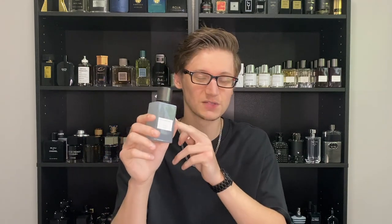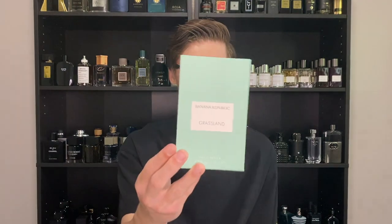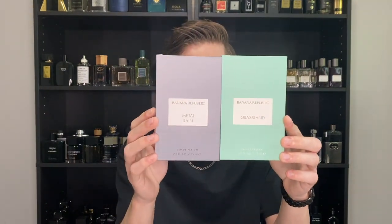It's very inoffensive. Being a Banana Republic — a designer house — it's not going to be daring or off-putting. Even though the metallic concept is unique, this one is solid and accessible. I've never smelled a fragrance quite like this one — very good release from Banana Republic. Glad to have it in my collection. Now let's move on to Grassland. The packaging is pretty much the same format, but look at that minty green color — it looks amazing, especially contrasted against the gray of Metal Rain.